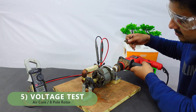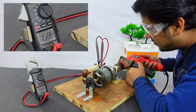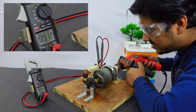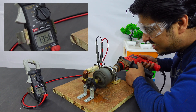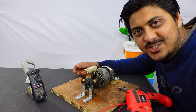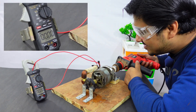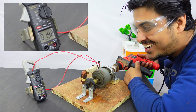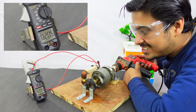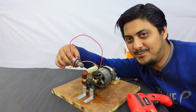Enough with the hand rotation — let's try my 850-watt drill machine. Let's give it a spin. 13.5 volts AC — pretty good! Moving on to the current measurement. 2 amperes. 2.05 amperes — coreless.